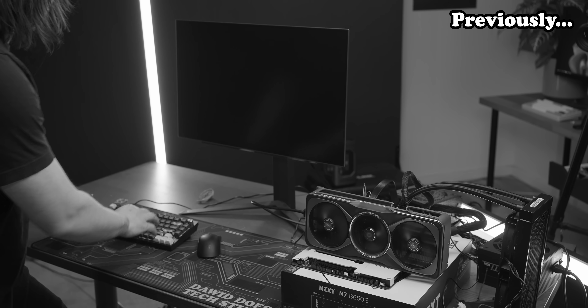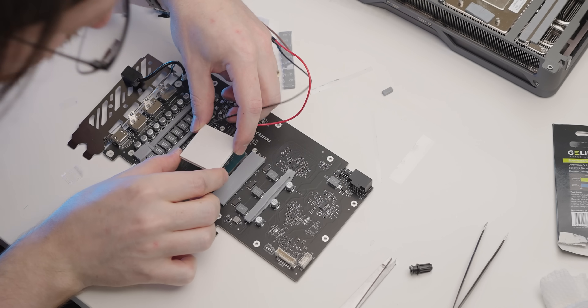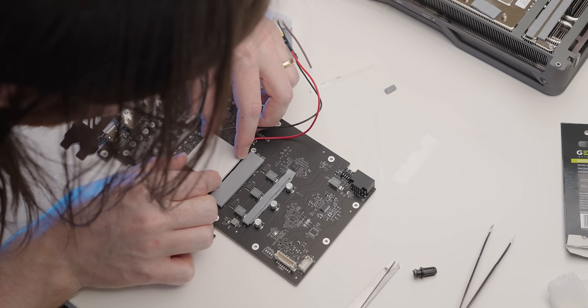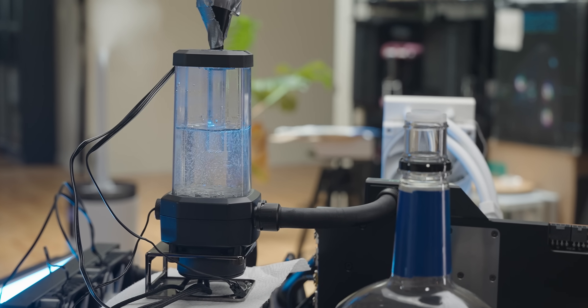It's immediately overheating, it's crashed. But today I've got a different strategy: instead of strapping this between a GPU and its cooler, I'm gonna try and use it to cool the liquid in a custom loop, which I think is a much better idea.